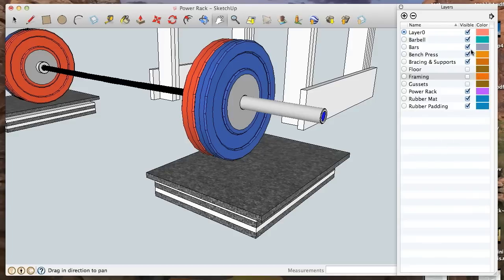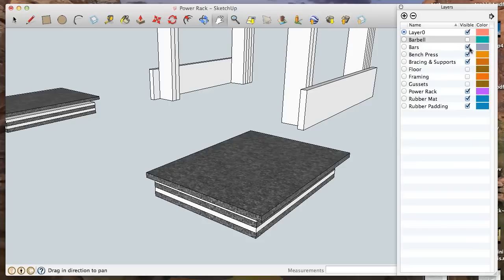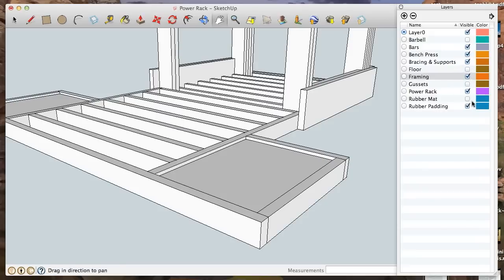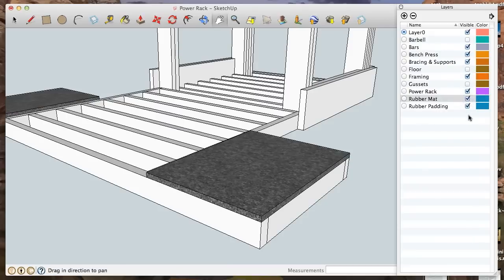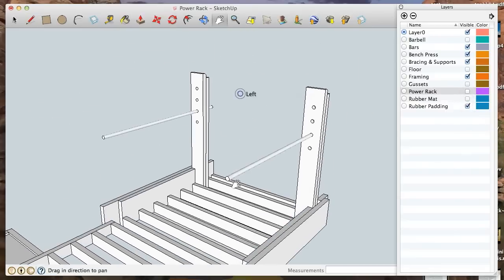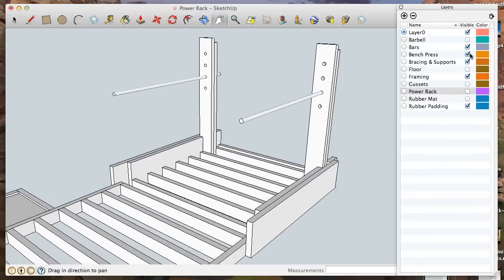If we turn off the barbell and the top layer of the rubber mat flooring, you can see how it's stacked in there. We'll put the framing back in — it's stacked inside the framing and then the rubber mat just caps it off. So yes, this is my home gym that I built from scratch using these plans.